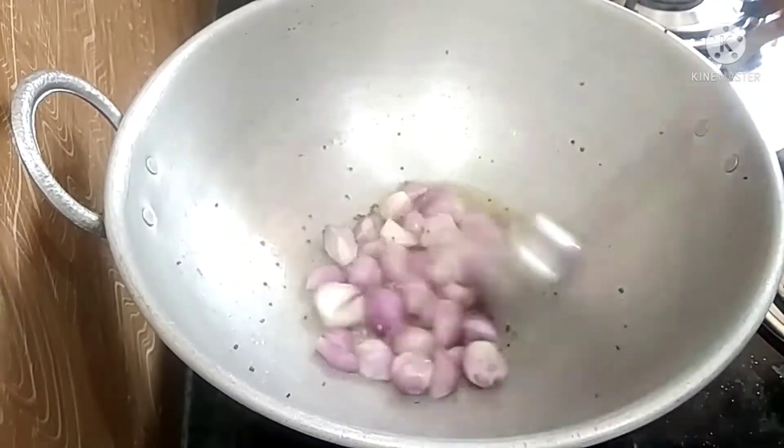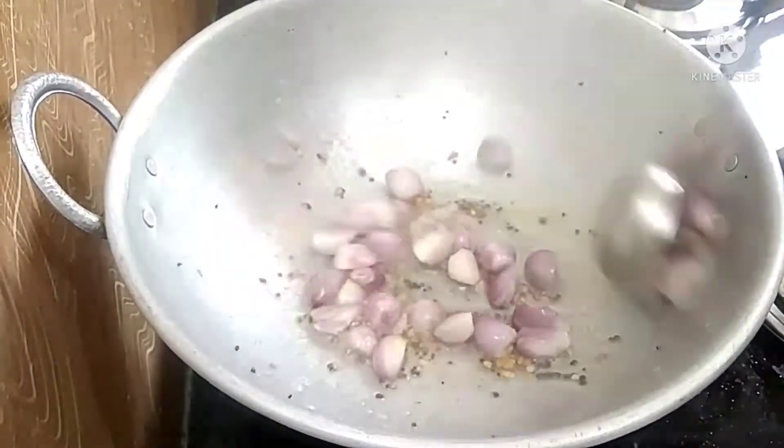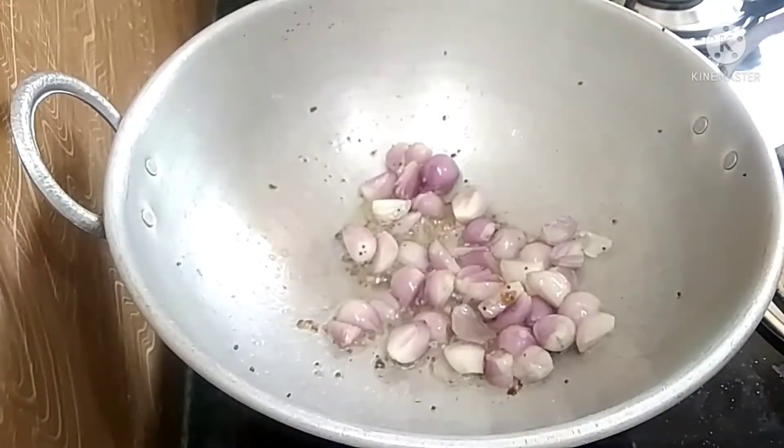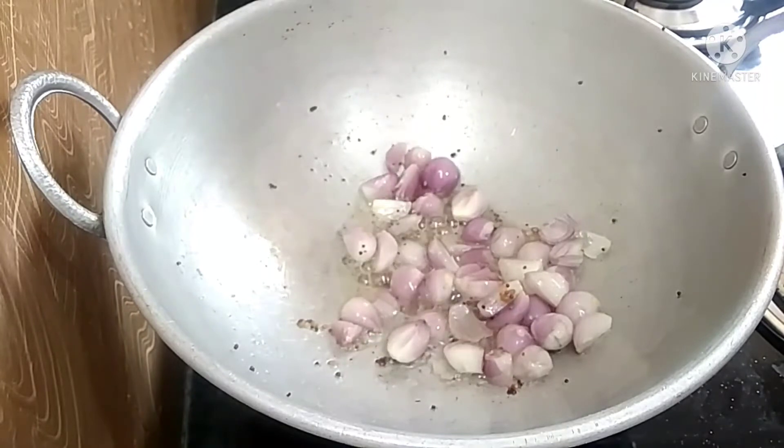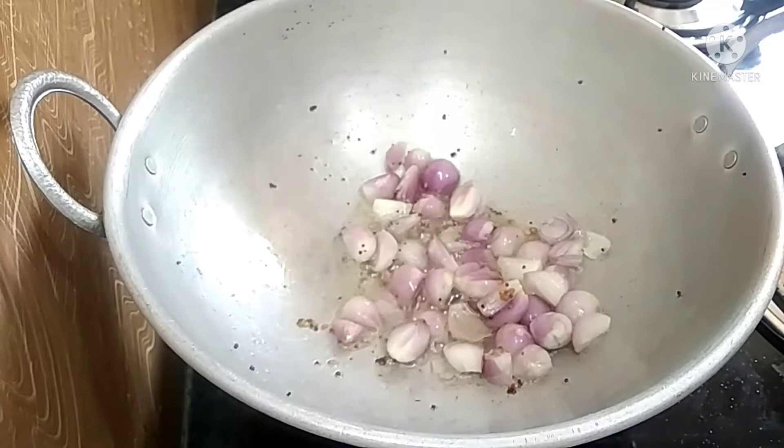This pan is hot and spicy and sweet — it will taste great. Add it to the pan.